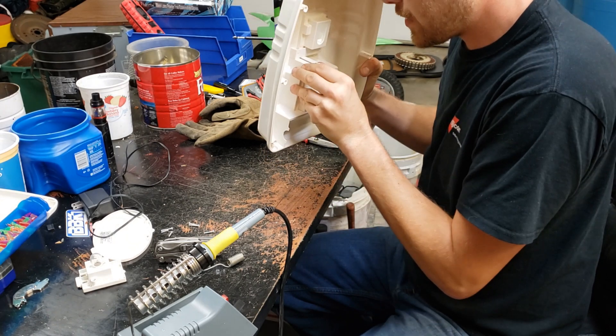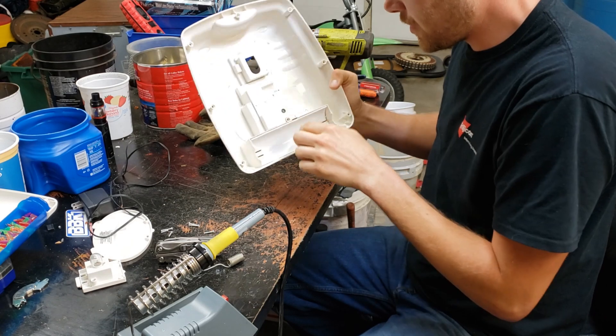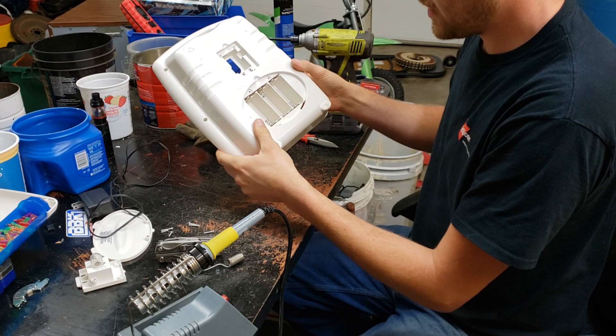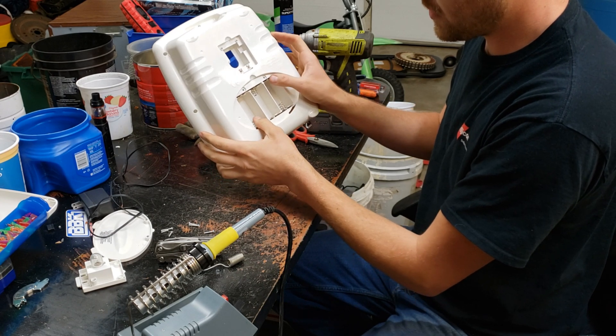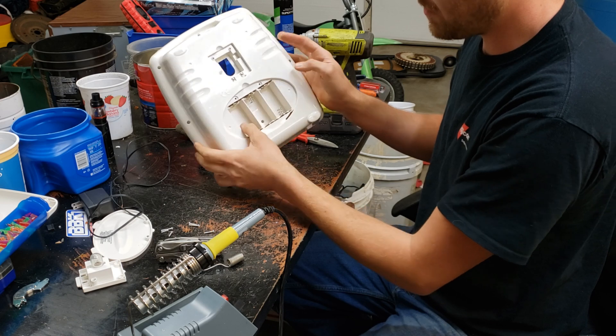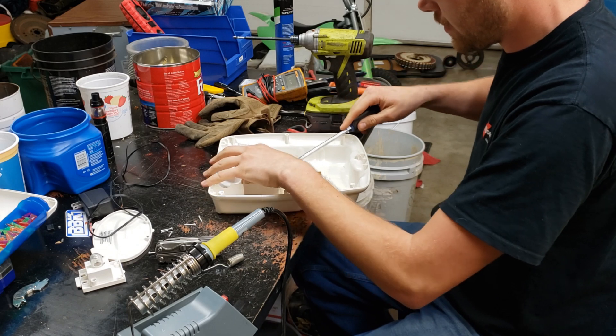It looks like a lot of this may just be held in with clips. We need to get to the back of this section here, and in this case these two poles are the starting and ending poles. This is our battery last positive and our battery last negative.